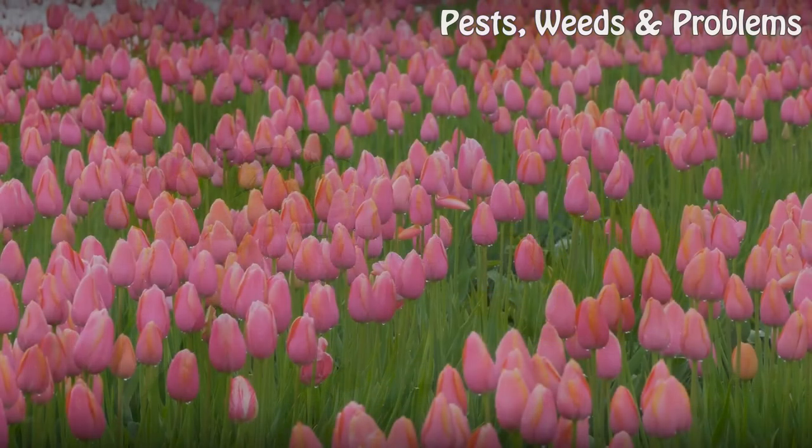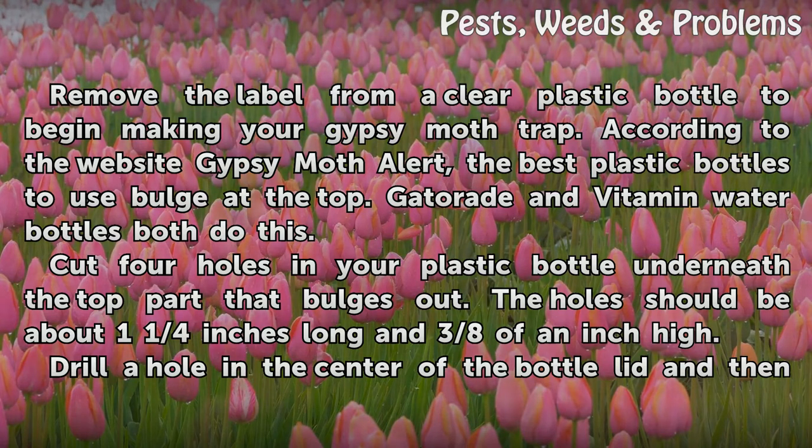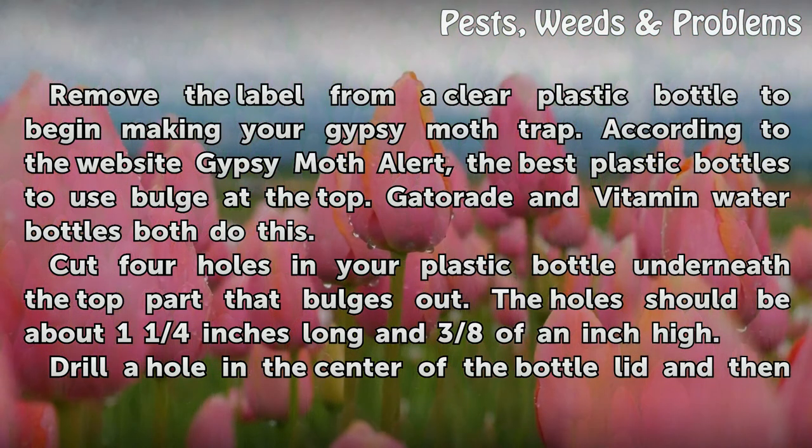Moth Stage. Remove the label from a clear plastic bottle to begin making your gypsy moth trap. According to the website Gypsy Moth Alert, the best plastic bottles to use bulge at the top — Gatorade and vitamin water bottles both do this. Cut four holes in your plastic bottle underneath the top part that bulges out. The holes should be about one and one quarter inches long and three eighths of an inch high.